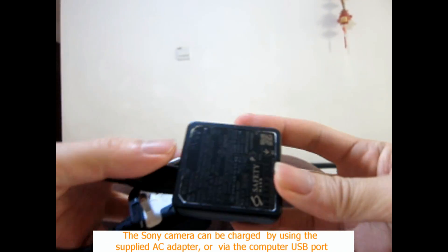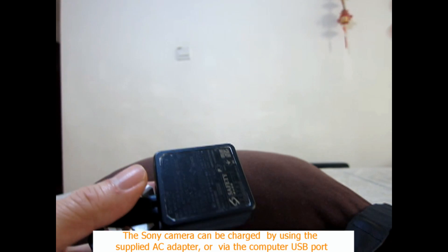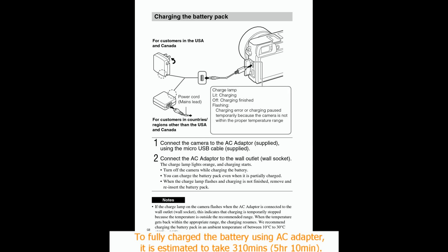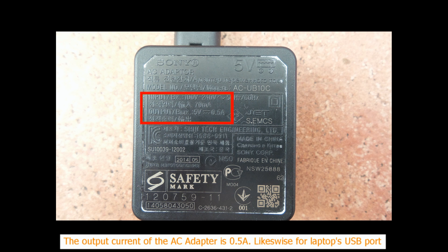The Sony camera can be charged by using the supplied AC adapter, or via the computer USB port. To fully charge the battery using the AC adapter, it is estimated to take 310 minutes, or 5 hours and 10 minutes. The output current of the power adapter is only 0.5 Ampere, likewise for a laptop's USB 2 port.